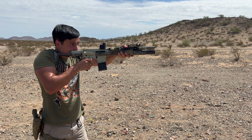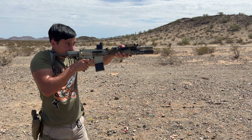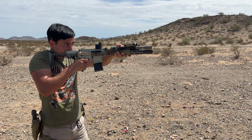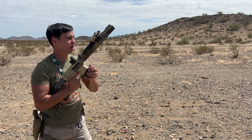Shooting demonstration: firing at steel and dirt targets, showcasing the suppressed sound of the Q Honey Badger 300 Blackout.